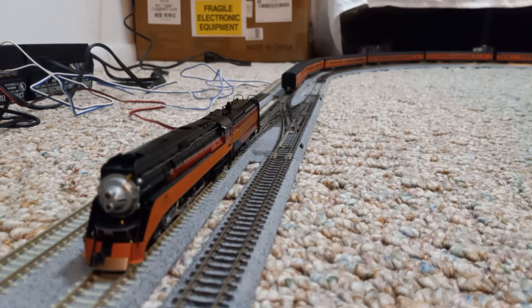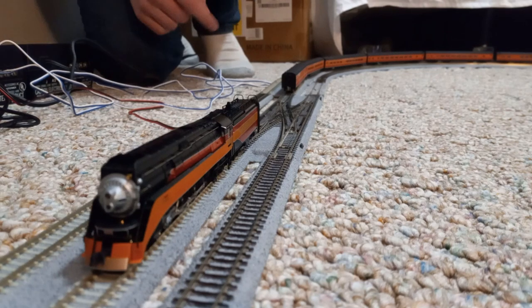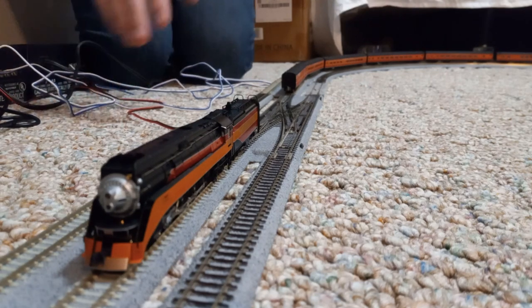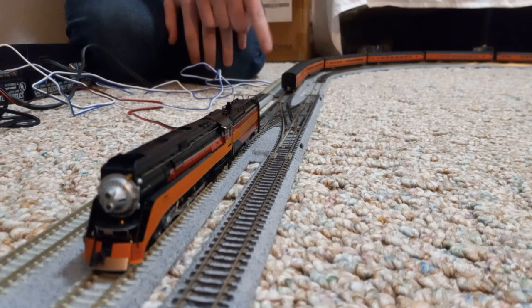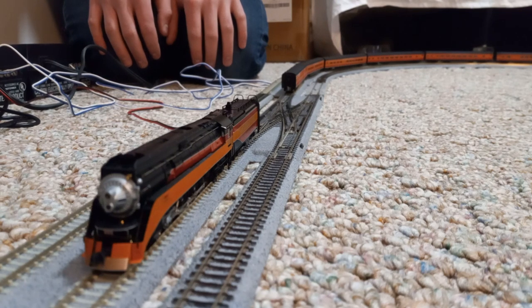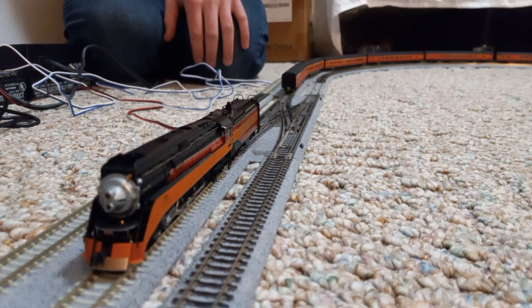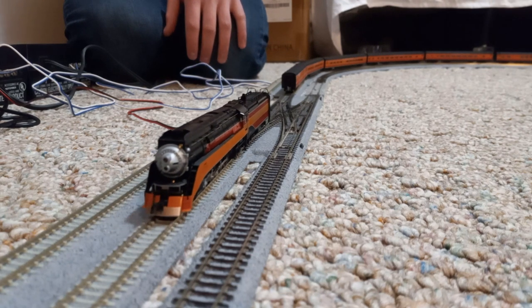Alright, I think we should just get the locomotive coupled to the passenger train now. Even though the 3D printed couplers on these cars were compatible with that coupler, I did kind of have to push them together, so it might not be totally automatic. But anyway, we're going to back up now and we'll just see how it goes.